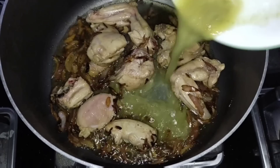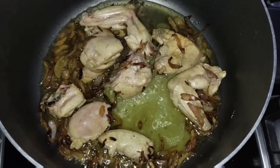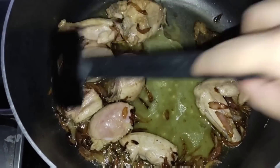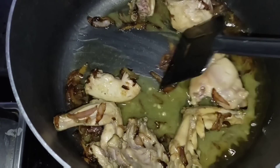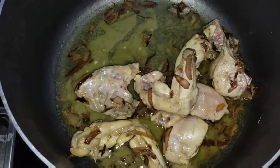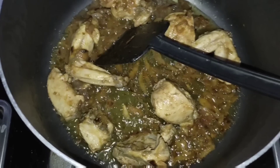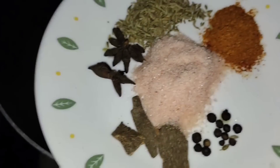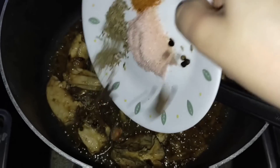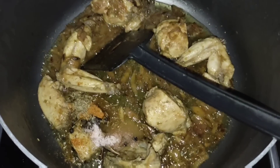Now we will add the paste that we have made and mix it in the paste.